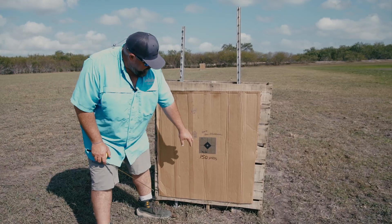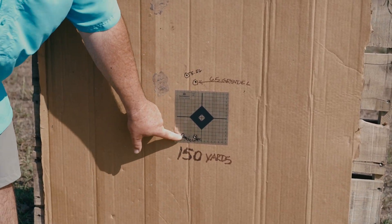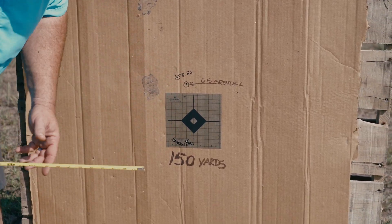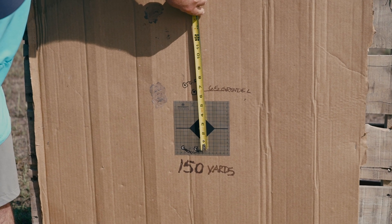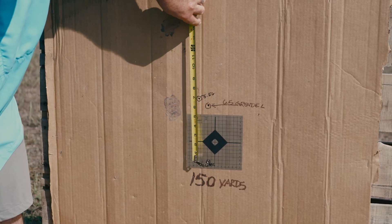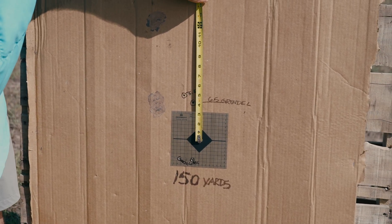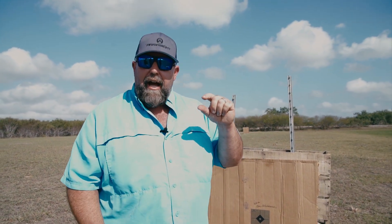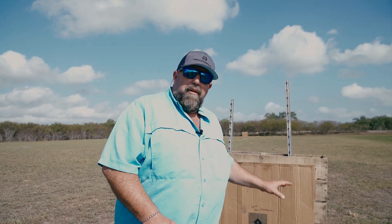Now we're at 150, and this is where things really start to get interesting. Check out the 6 ARC — we actually had to print that twice because we were like, wow, look how much lower that is than my 6.5 Grendel and my 556. The ARC is about two to two and a half inches low of zero, while I'm four to five inches high. The 556 is riding an inch higher than the Grendel at each target — exactly an inch back there, exactly an inch here from the Grendel. But the ARC is low.